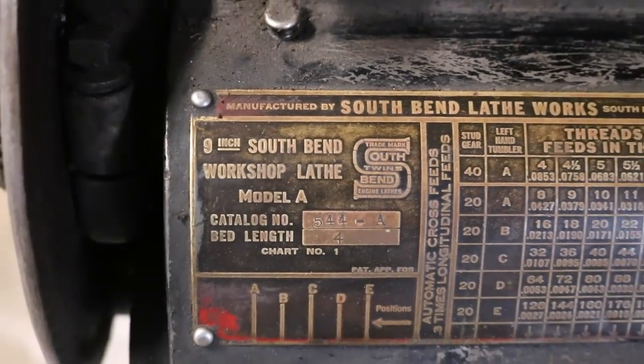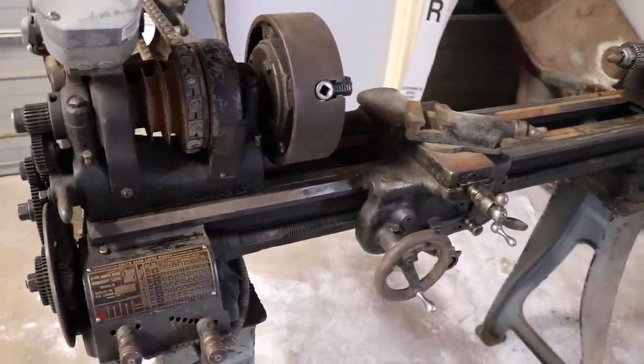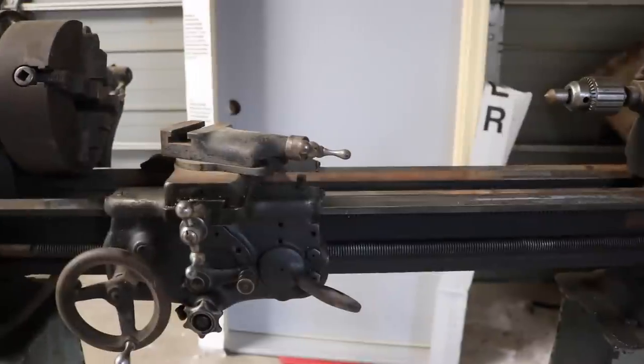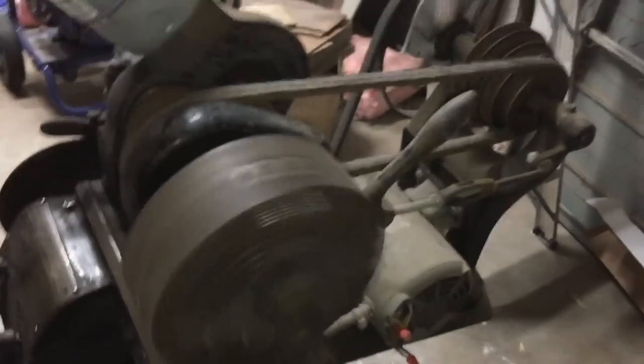This is a story all about how I got a new lathe. It's a very old lathe, actually — it's from the 40s. It's a South Bend 9-inch lathe. This was given to me by my father-in-law, who was an oilfield mechanic, and had this in the back of one of his garages. He needed the room, and he knew that I was into this, so he let me have it and I went and picked it up.